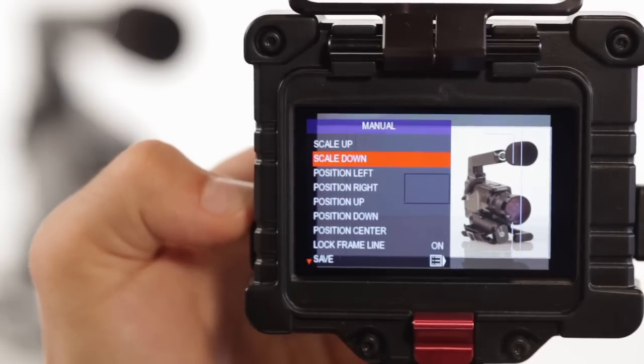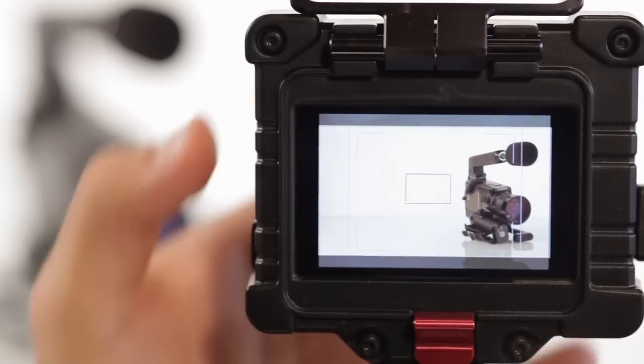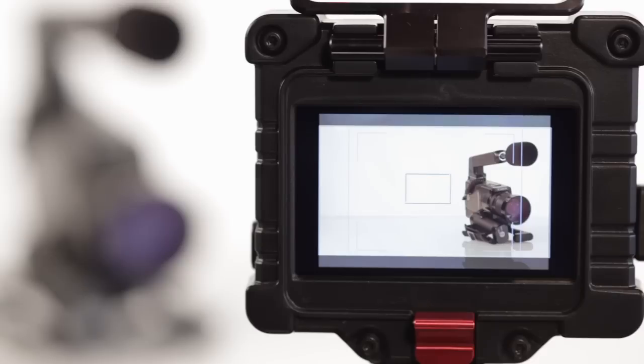Also, if you decide to lock frame lines and you save your scaled image as a preset, the EVF will allow you to switch between frame lines without losing your adjusted frame line size.